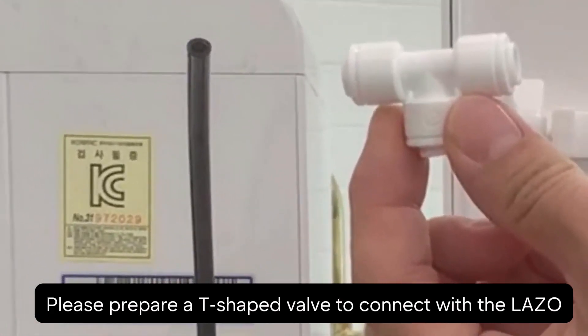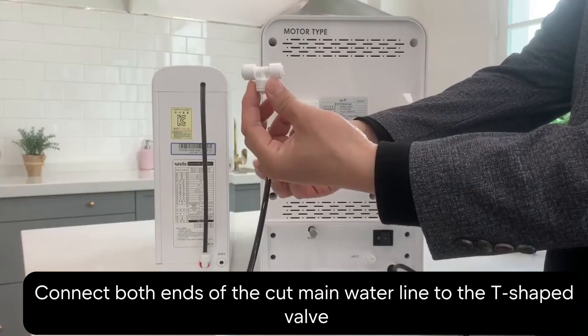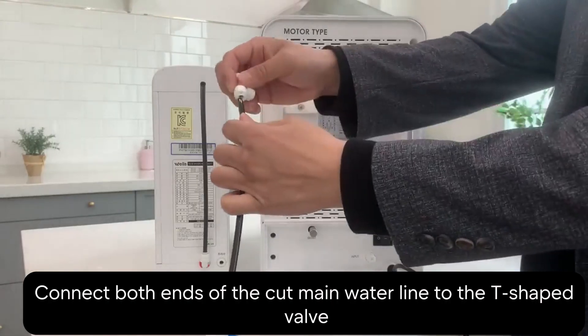Make sure you have a T-shaped valve ready. This is what we'll use to connect with the Lazo. Now, attach both ends of the water line you just cut to the T-shaped valve.